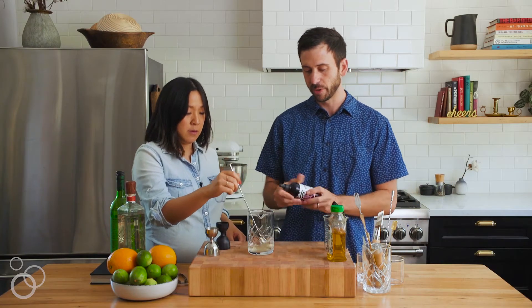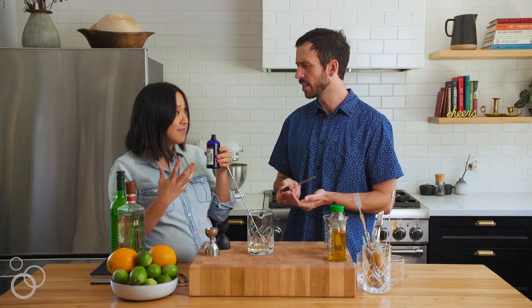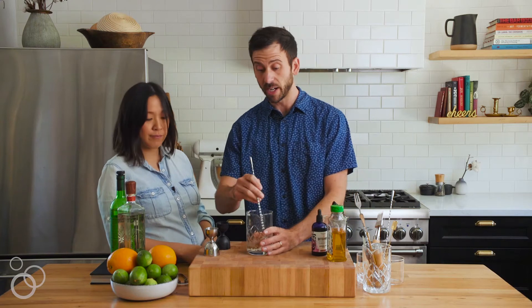For the bitters, I'm using chocolate mole bitters. This is awesome — it smells chocolatey. It's the perfect kind of bitters for this drink. So just a couple drops of those, and stir that up to combine.